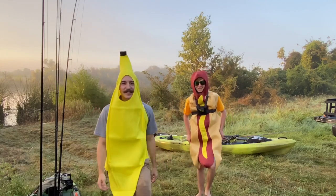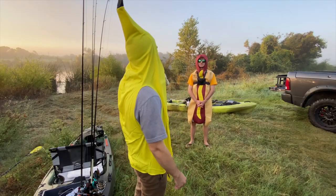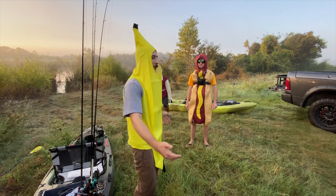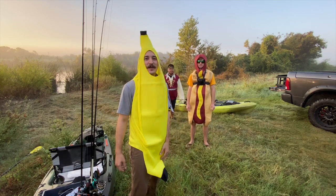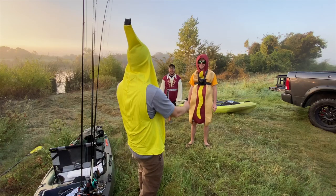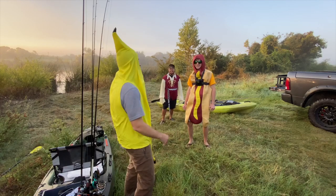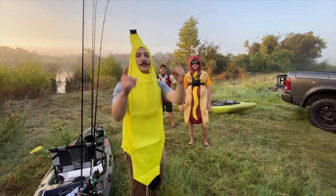What is going on everybody, welcome back to the channel. We are here with our boy Red Day and our boy Jimmy, and we're going to be having a little bit of fun. Halloween's right around the corner, so we all pulled out our favorite costumes and thought, what's better than to get out on the water and try to catch some fish in them? You got Banana Ryan, Hot Dog Red Day, and Jimmy the Pirate. We all got our yaks, just pulled up to the pond, going to get out there and have some fun guys.